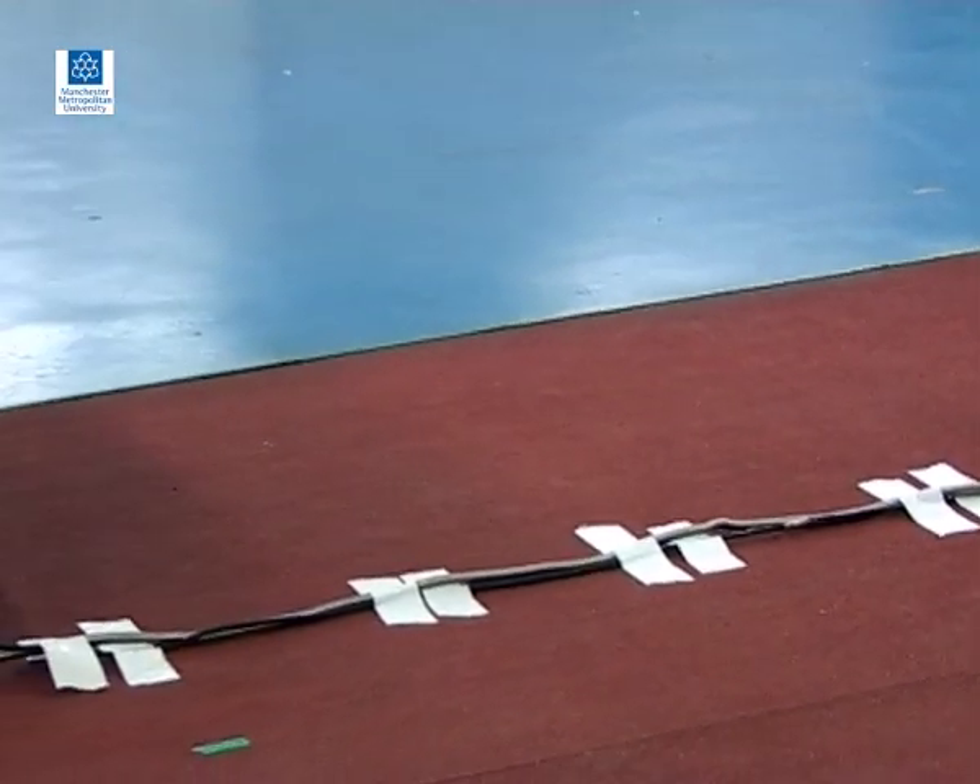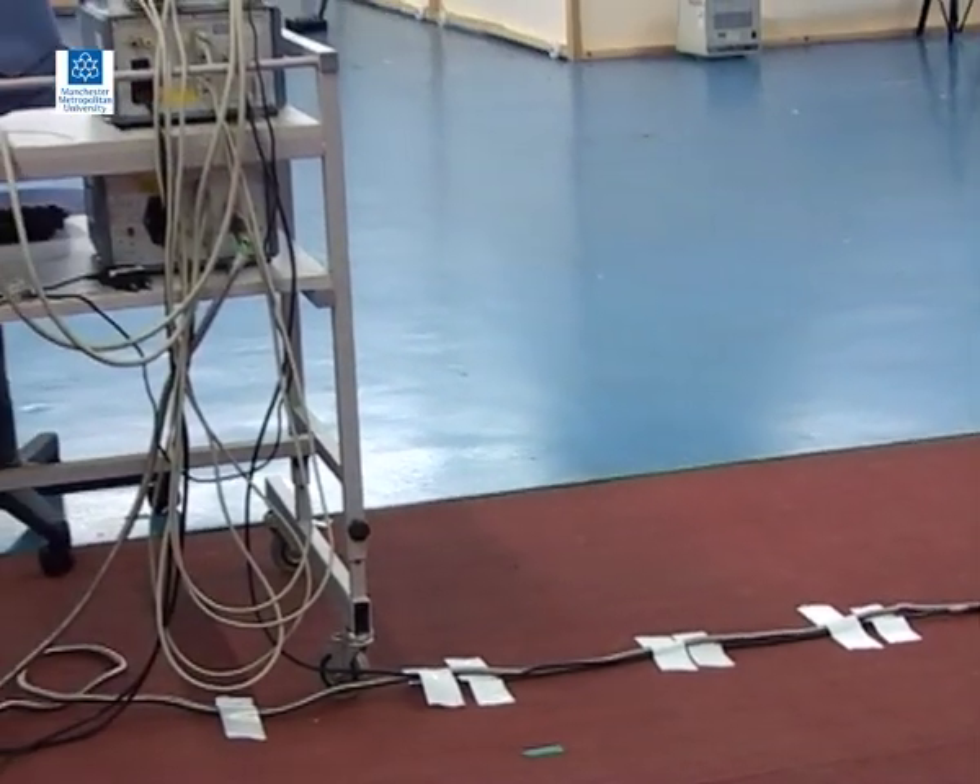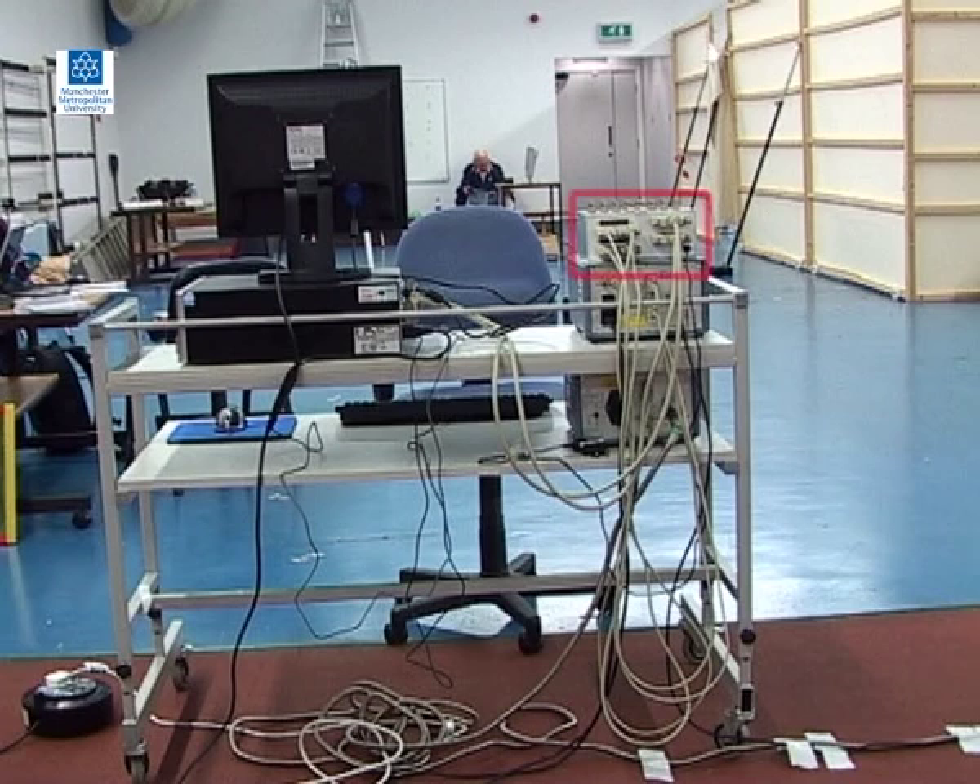A cable connects the force platform to an amplifier. On top of the amplifier you can see a connection box that is used to synchronise the force platform with other measurement devices. For example, an LED in the field of view of a camera would enable video to be synchronised with force data.